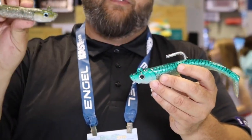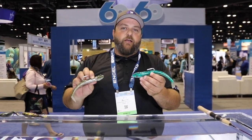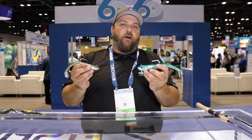They come in a multitude of colors from sand eel, green mackerel, blue mackerel. We have clear patterns called Black Ice and Blue Ice for clear days and clear water situations. You can check out all of the Mad Eels at TackleDirect.com.